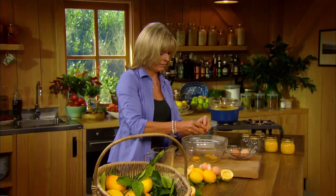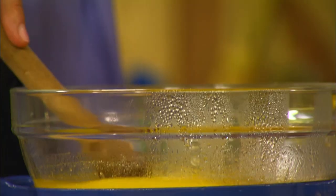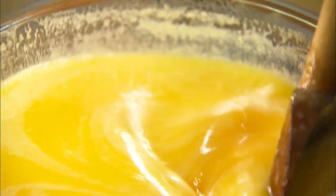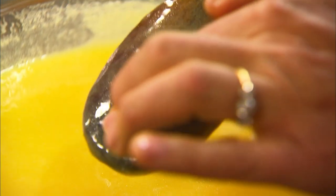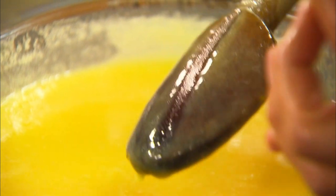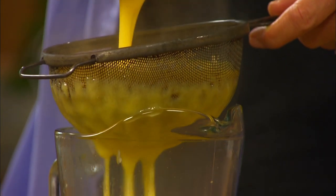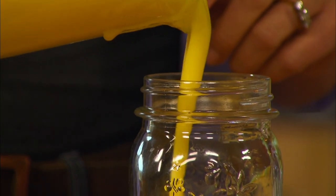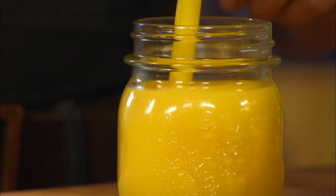When it's melted, whisk six large eggs together and stir them into the mixture. Make sure it doesn't boil and keep stirring all the time. It takes about three to five minutes to lightly thicken. It's ready — I can run my finger through it and it leaves a line; that lets me know it's cooked. Pour the mixture through a sieve. This ensures the sauce is silky smooth and gets rid of any flecks of cooked egg white that can sometimes form.